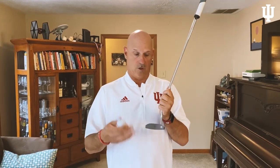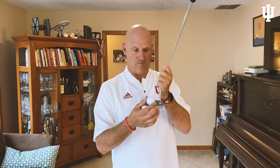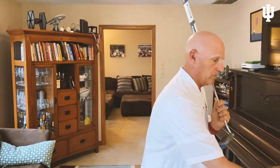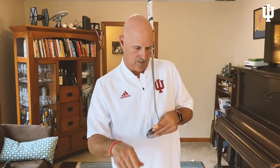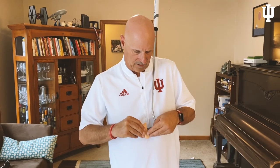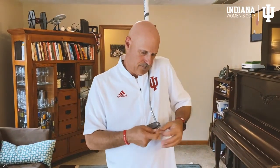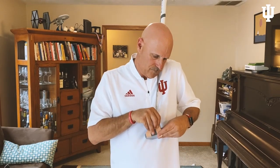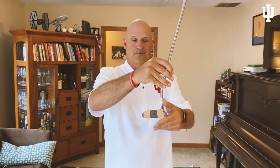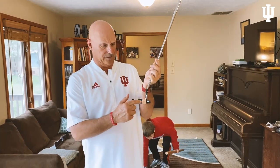Next, we're going to work on our face angle and impact point. We want to do this with band-aids and the golf ball. Having the golf ball centered on the club face — what we're going to do is put on a band-aid and flip it right around the face so the golf ball would fit on there.